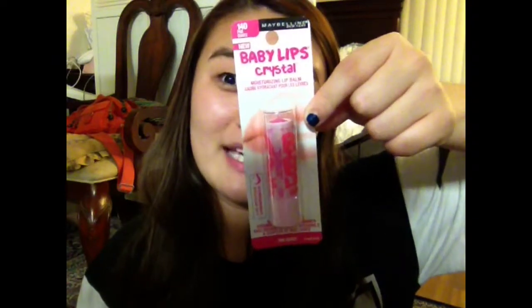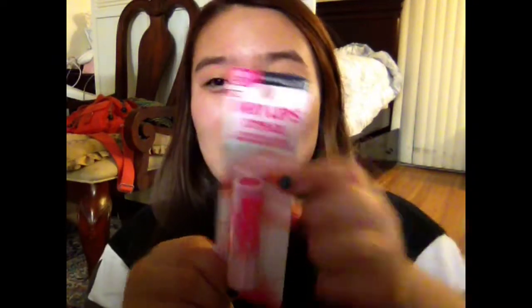I cannot talk today so bear with me, but today I'm going to be first impression slash reviewing this Maybelline Baby Lips Crystal, and this is in 140 Pink Quartz. I don't know if you guys can make that out, but let's just open this and see.